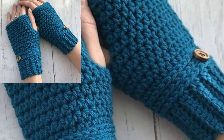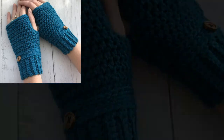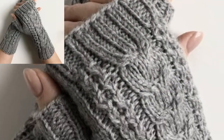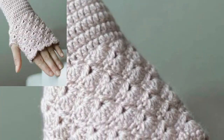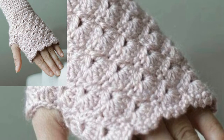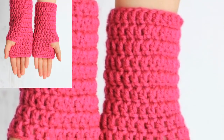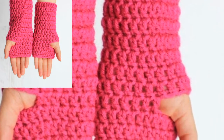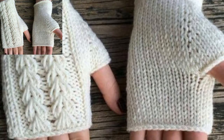Here is another free fingerless glove crochet pattern. Once the holidays roll around, you will have so much fun creating and wearing these snowman and Christmas fingerless gloves. These gloves are warm, soft, and make great gifts. The skill level for this pattern is listed as intermediate.